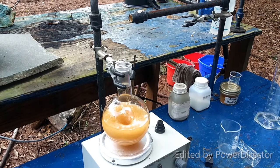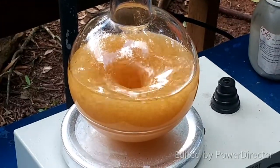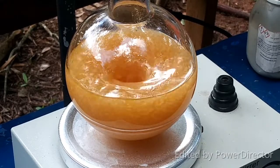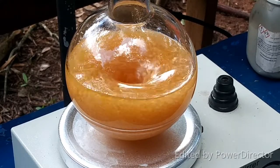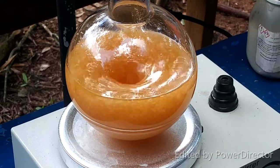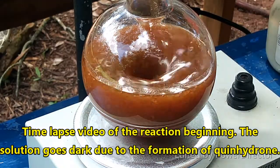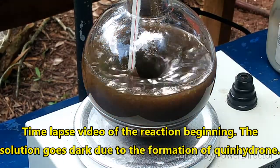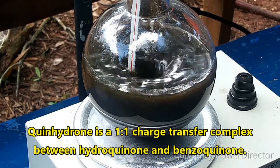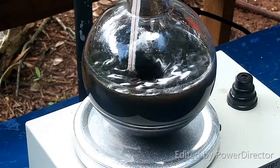Alright, you can see there's our mix. I'm going to go ahead and start the timer now, and we'll come back when there's something to report.